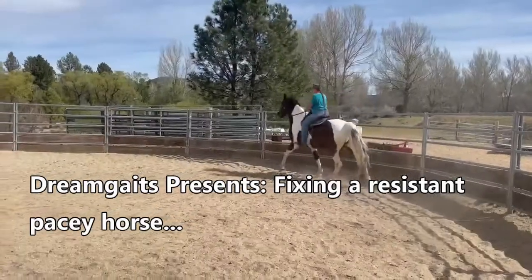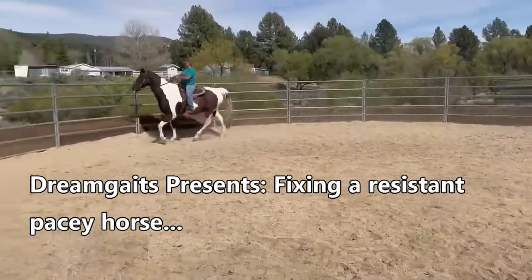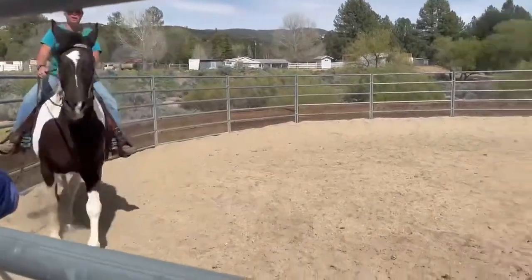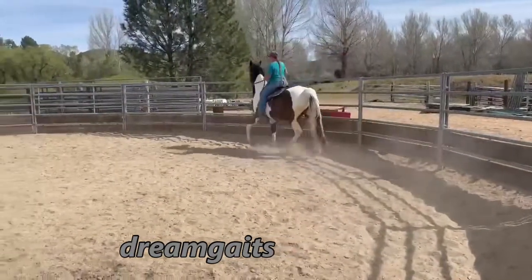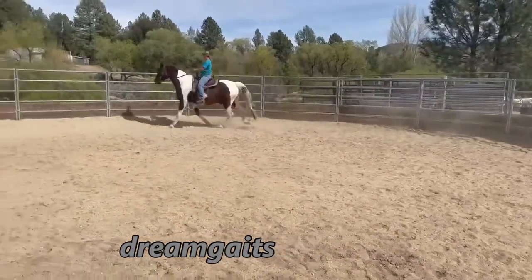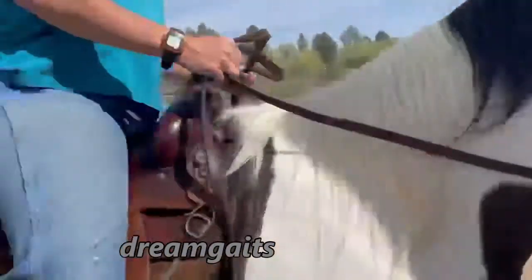I've got some video here that I'm going to share with you and then we'll talk about how to fix this issue with this horse. It belongs to a friend of mine on the west coast and she sent me this video and asked for some help. I have limited video and limited information on this horse, but right off the bat I can tell you that this horse is pacing — sometimes doing a stepping pace — but it almost looks lame behind. I bet that it is not lame.